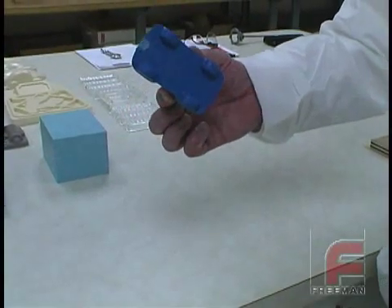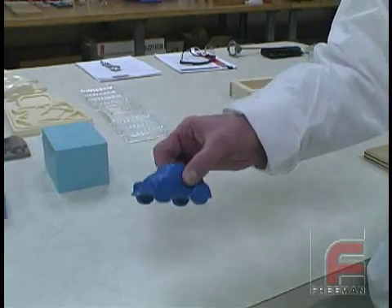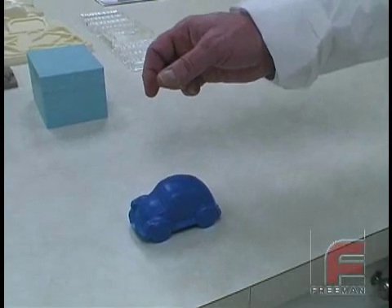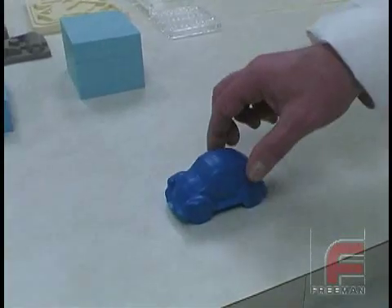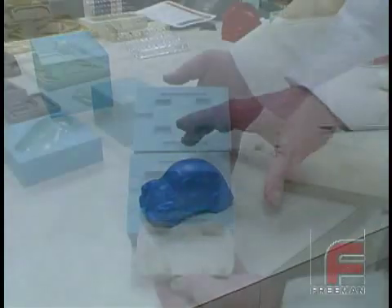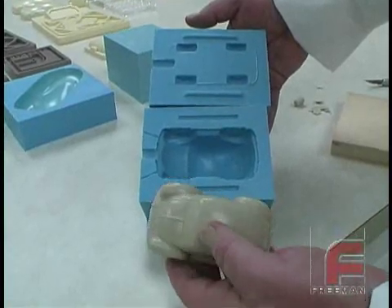Mass casting a part that does not have a flat side requires a more complex process involving the creation of a parting line. This is the model we're going to duplicate. As you can see, there are no flat surfaces, so no matter how we orient the model, if we just built a frame and poured on top of it, the material would flow underneath and the model would get locked in the mold. Therefore, we create a two-part mold which will have a parting line at the bottom of the car, about halfway through the wheels.